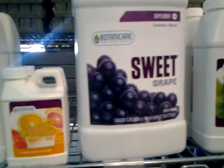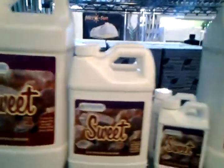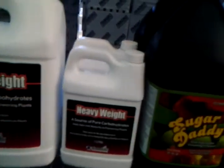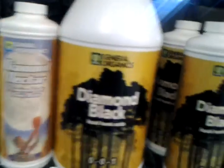And stuff to make your fruit sweeter — I haven't tried this stuff, but it seems pretty gimmicky. But yeah, it's stuff to make your fruit and stuff more delicious, I guess. And there's more molasses type stuff, which adds to the soil — it helps the beneficial bacteria, gives them something to eat. This stuff right there, Black Diamond, it's liquid humic acid. Very, very good stuff.